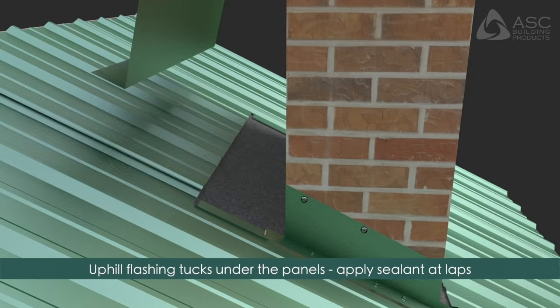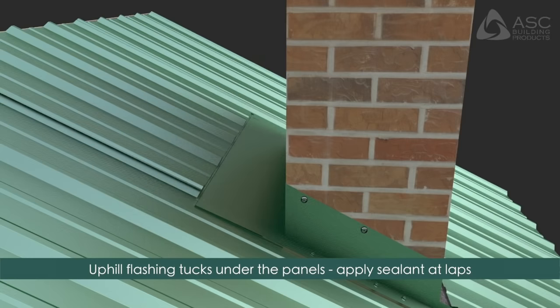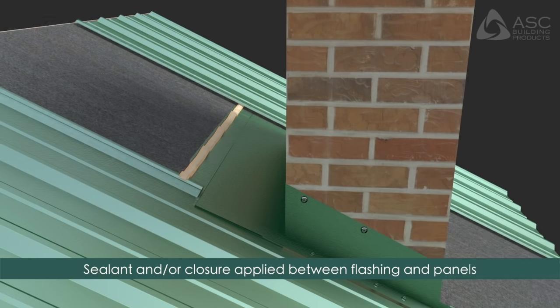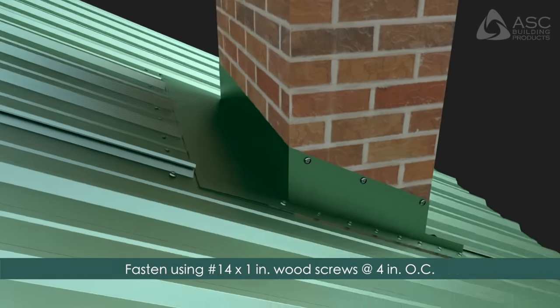Install the uphill flashing by tucking it underneath the roofing panels. Apply sealant at the flashing laps. When installing the uphill flashing, apply liberal sealant and/or closures to seal the end of the panel as necessary. Fasten the flashing to the panels using number 14 by 1 inch wood screws at four inches on center into pre-drilled holes, providing additional fasteners through the side flashings.